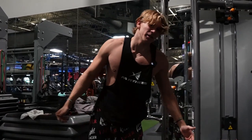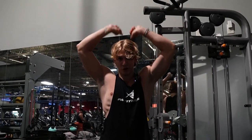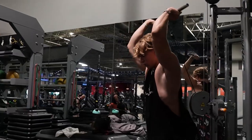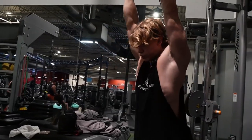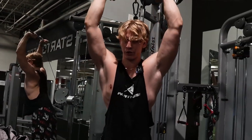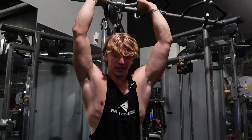I could be doing like 60, but then I would have this kind of form, and this form works more of your shoulders. Do lighter weight and do it the right way. Really feel the stretch when you get to the bottom. I'm doing three sets of 12.